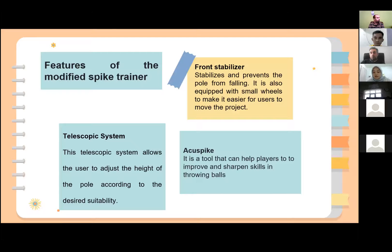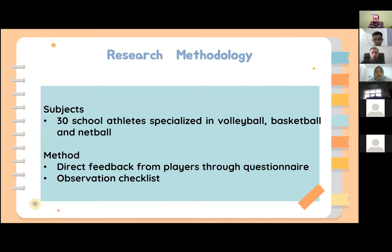The third feature is ACUSPY, which is the tool that can help players to hone their skill in throwing the ball. The subjects of this study are 30 school athletes specialized in volleyball, basketball and netball. I will ask them to give direct feedback using a questionnaire and I will also observe them use the spike trainer and see how well they do.